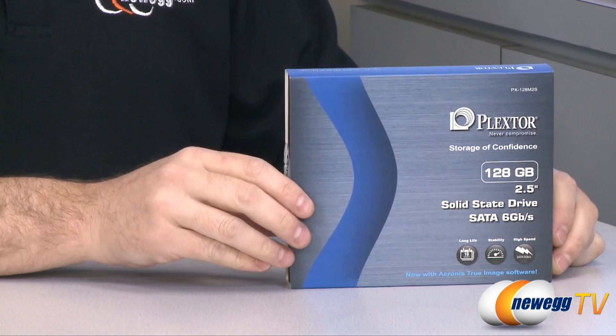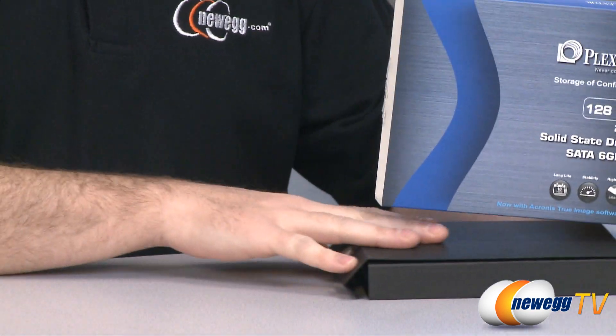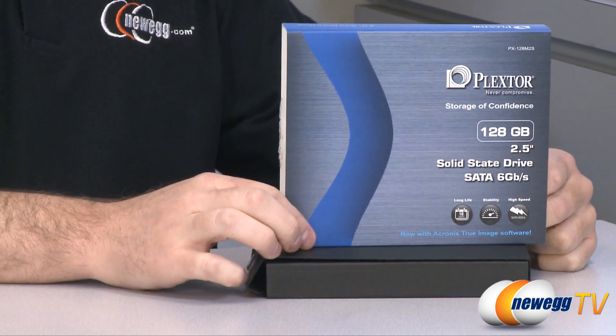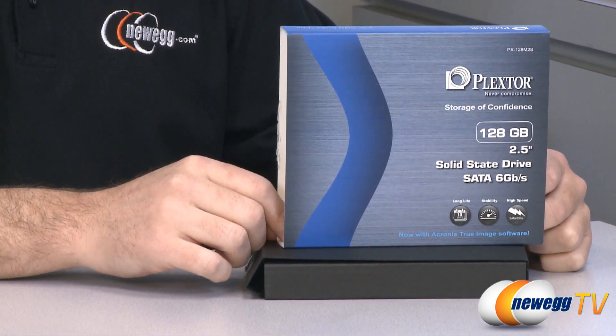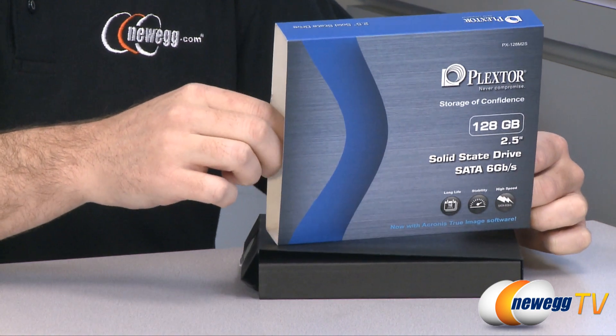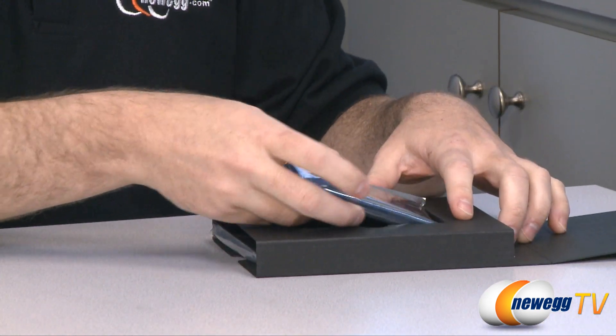This is the retail box version of the Plex Tor M2, so let's take a look at what comes inside the box. Some additional information: operating system compatibility — you can use Windows, Linux or Mac operating systems. This also has a 128MB DDR3 cache,